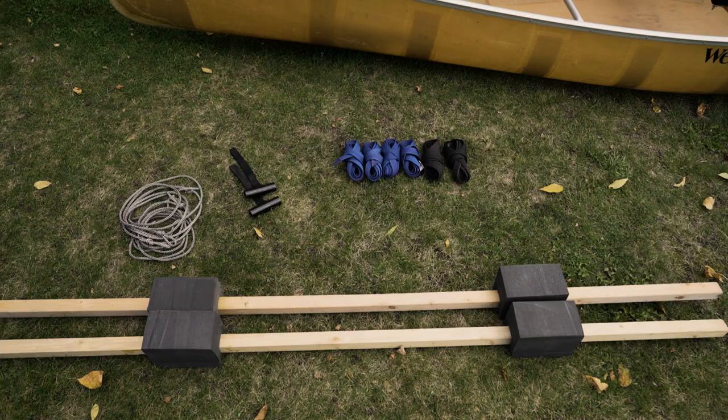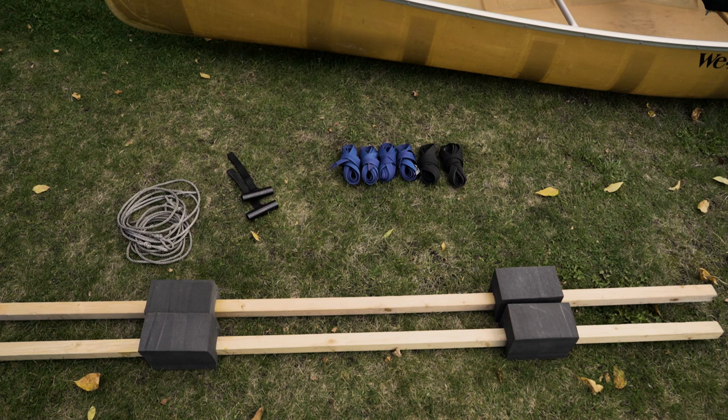I'm Jason at Ely Outfitting Company and our guests commonly transport their rental canoes between our shop and entry points. We're going to show you in this video how to car top two canoes at once on top of your car.